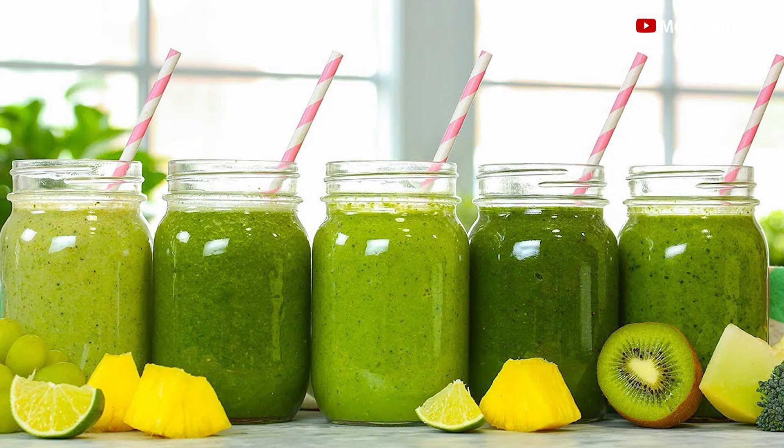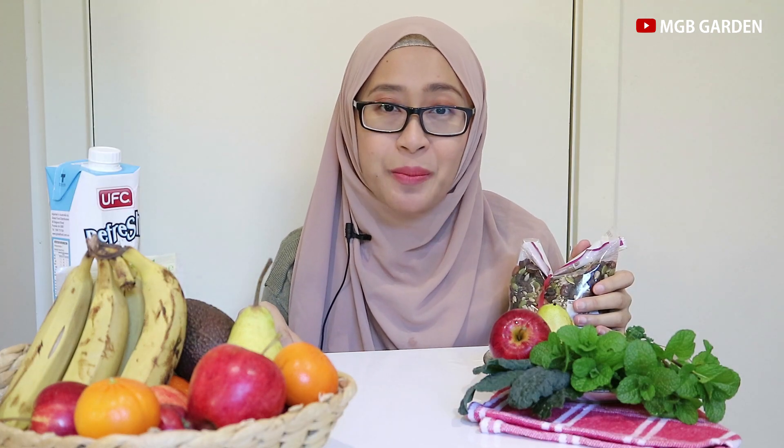Yang kedua adalah jenis smoothies yang lebih ke seger-seger. Jadi buah-buahnya seperti apel, bisa juga pir, buah-buahan yang segar. Liquidnya atau cairannya bisa menggunakan air kelapa. Nanti kita akan membuat dua smoothies — yang pertama dengan menggunakan susu dan yang kedua dengan menggunakan air kelapa. Air kelapanya seperti ini ya, karena ini bukan negara tropis, ini pun bukan produk Australia tapi produk Thailand.